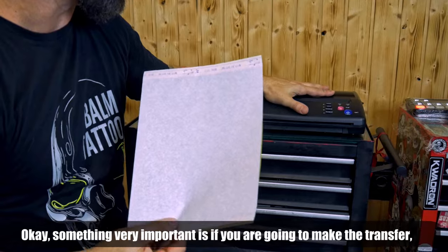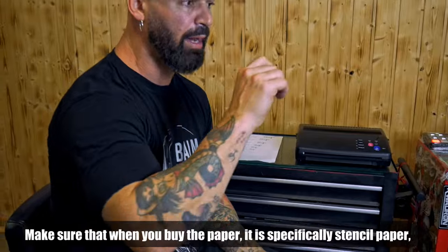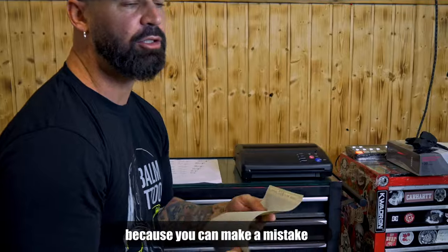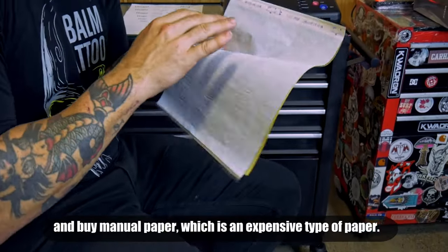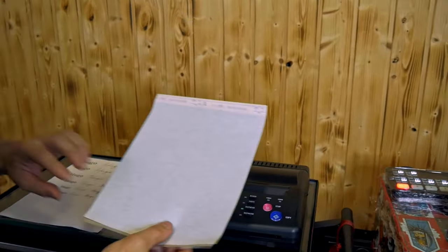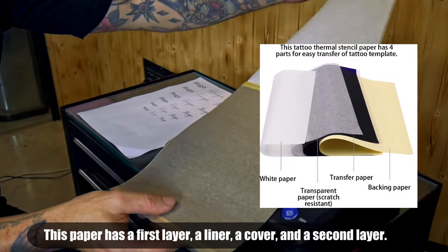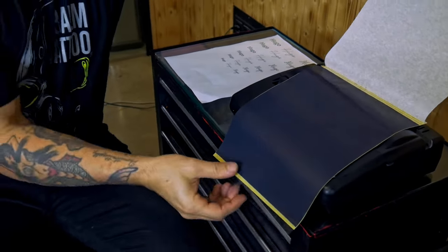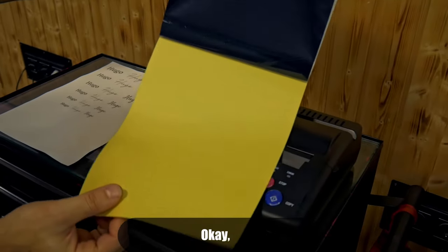Something really important: if you are going to make the transfer, you have to use stencil paper. Be sure when you buy the paper it says 'stencil paper,' because you can make the mistake of buying regular paper, and this is an expensive paper. This paper has a first layer, which is a cover safety layer we take off, then the ink layer, and then the base paper.